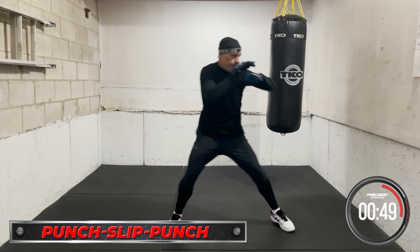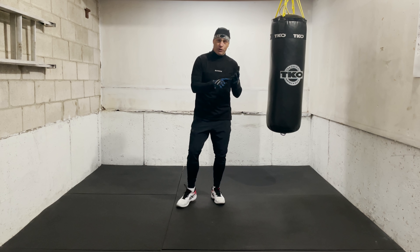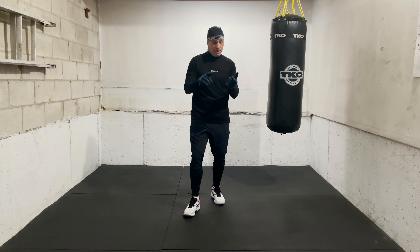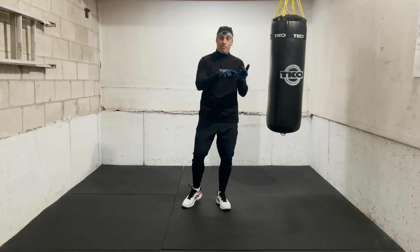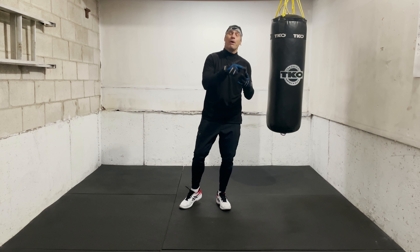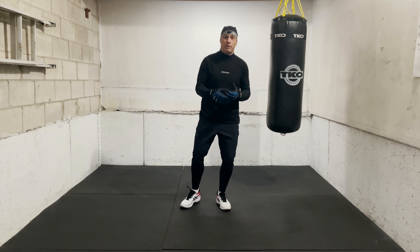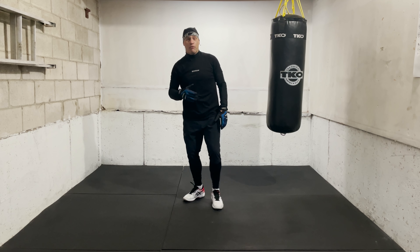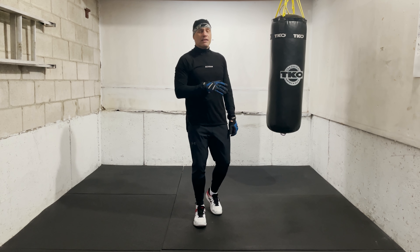We're going to work it every 30 seconds. We're going to start with 30 seconds just slipping, then 30 seconds slip and punch, then 30 seconds punch and slip, then 30 seconds slip-punch-slip, then 30 seconds punch-slip-punch. It can be one punch, it can be two punches — you can go slip, whatever you want. And then 30 seconds freestyle.